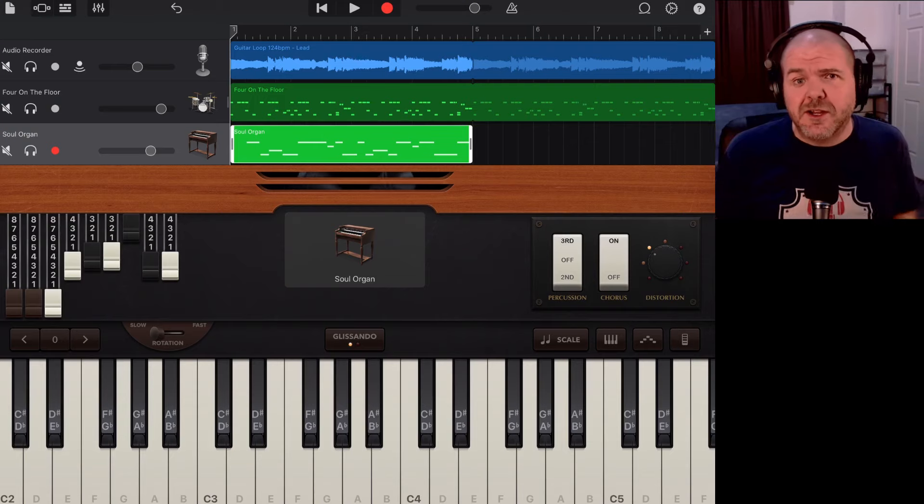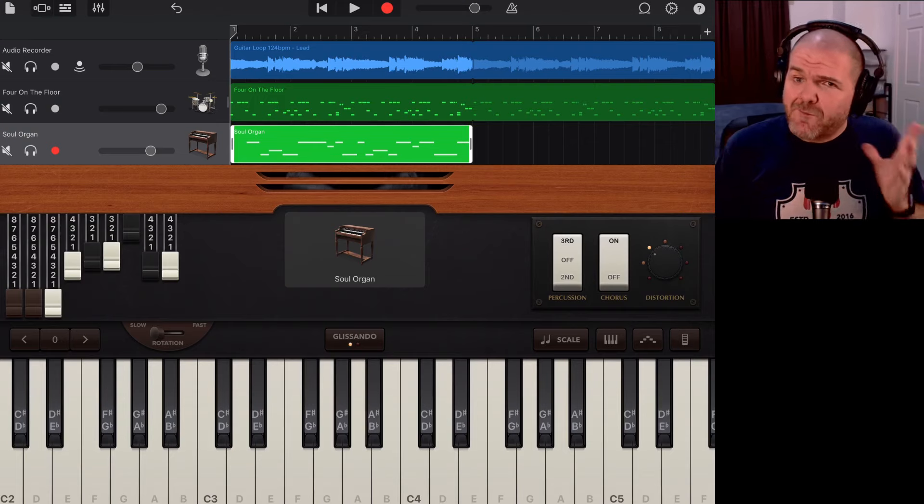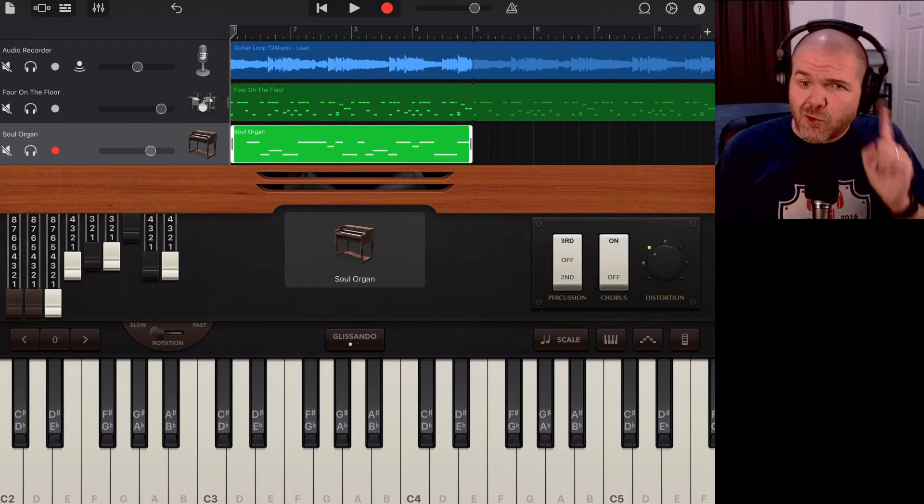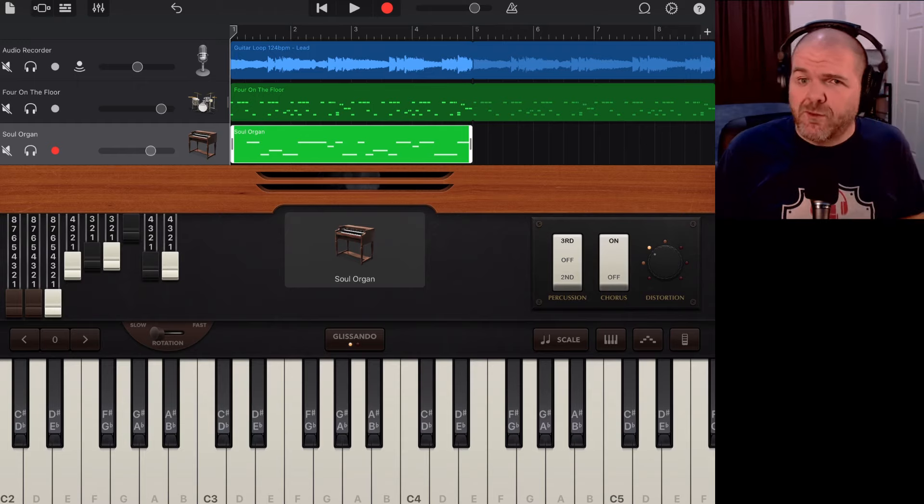You can jump down into the description where there's a link to download a ZIP file with WAV versions of all these loops ready to use. Remember: set your project to 124 BPM, bring in those guitars, and you can use them in your projects. This is just the beginning — my plan is to do a bunch more of these. I hope you can now create your own loops and samples, share them with others, and have some fun. Thanks for watching — I'll see you next time.